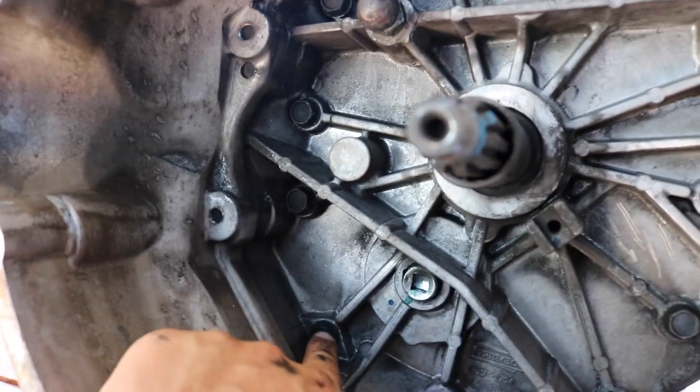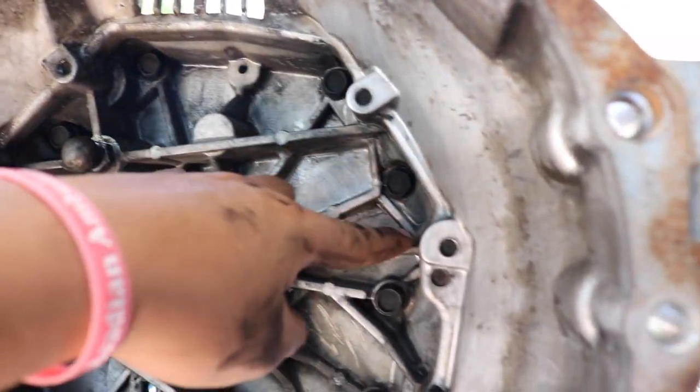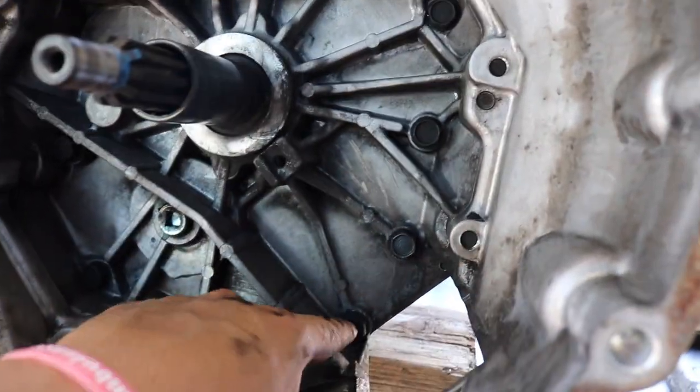All right, so right now I'm removing these right here — I don't know how many there are, but those are the ones I'm removing right now.